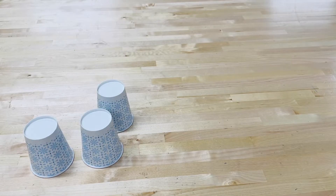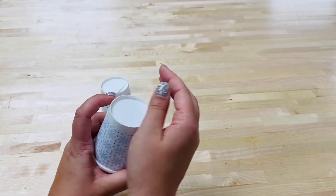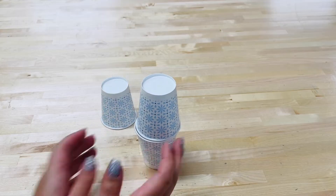Stack and tape the cups at different heights to make the structure for the marble track. Tape the cup towers onto a table or a large piece of cardboard to keep them in place.